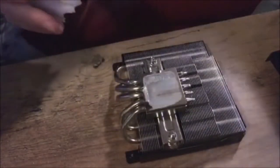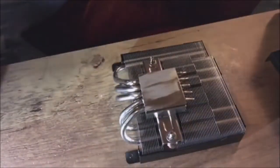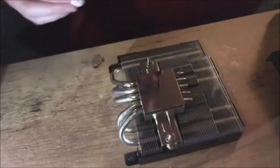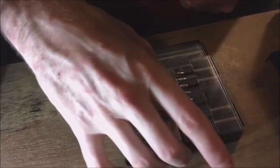Alright, first step is to clean the heat sink. Clean the thermal paste off. Alright, heat sink is clean, now we've got to clean the CPU.